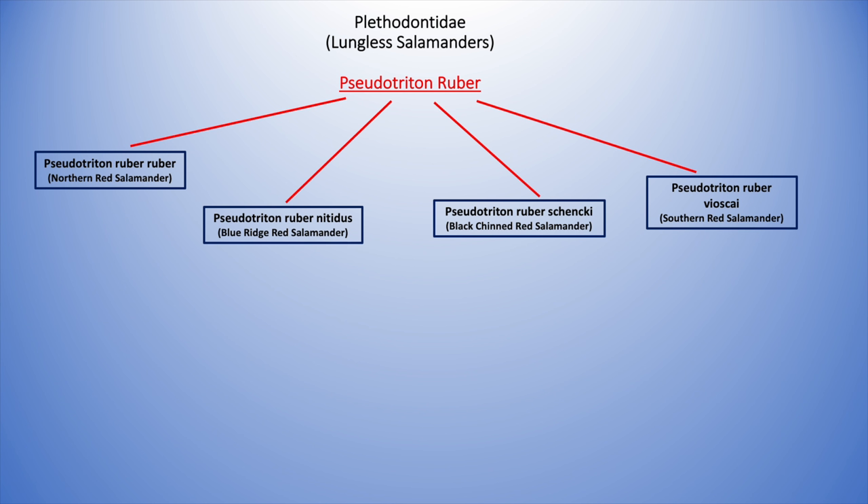In terms of geography, red salamanders are widely distributed from southern New York west to about Indiana and south towards the Gulf Coast. The northern reds are the most widely dispersed, found up north through the east coast and Appalachian Mountains. The southern reds are in the deeper south, the blue ridge are in the Blue Ridge Mountains of southern Virginia and North Carolina, and the black-chin reds are within the southern Appalachians in both Carolinas and Tennessee. They are notably absent from the coastal plains along the east coast.